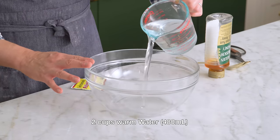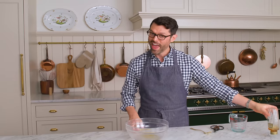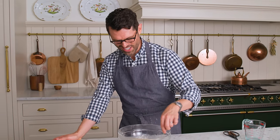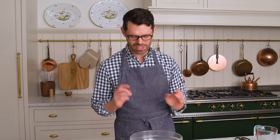Into a large mixing bowl, I'm adding two cups or 480 milliliters of warm water — it's like 110, 112 degrees. I'm gonna stir in a tablespoon of honey, measuring it out like that, and one package of active dry yeast. Add that right in. Stir this up, mostly for the sake of getting that honey mixed in, and we're gonna set this aside for a few minutes until it's nice and foamy.